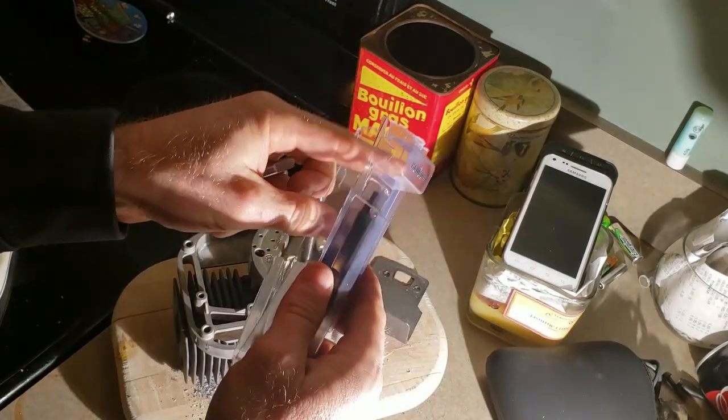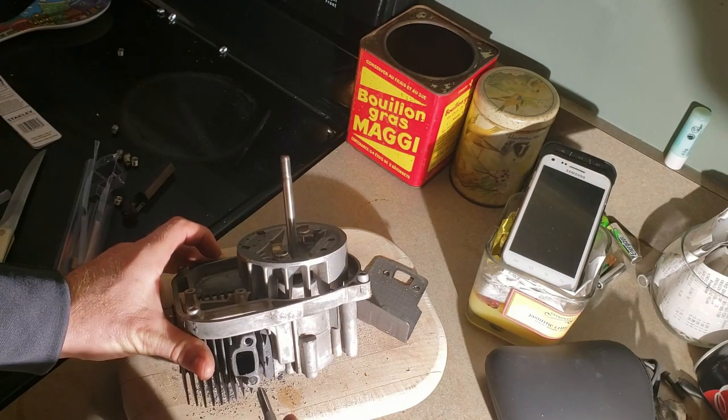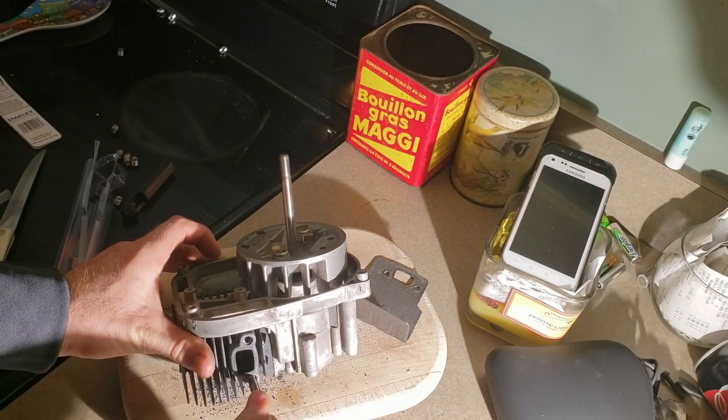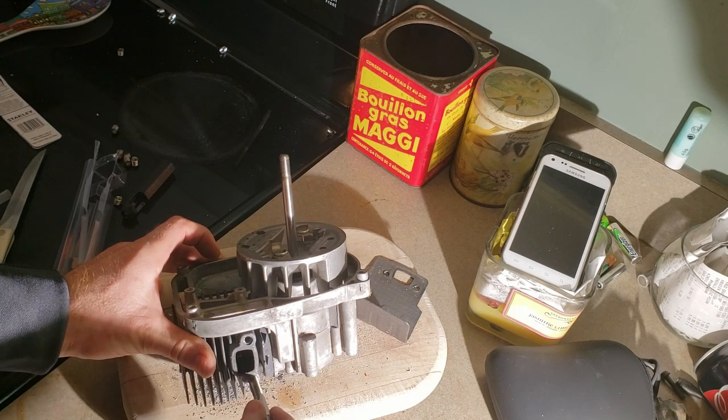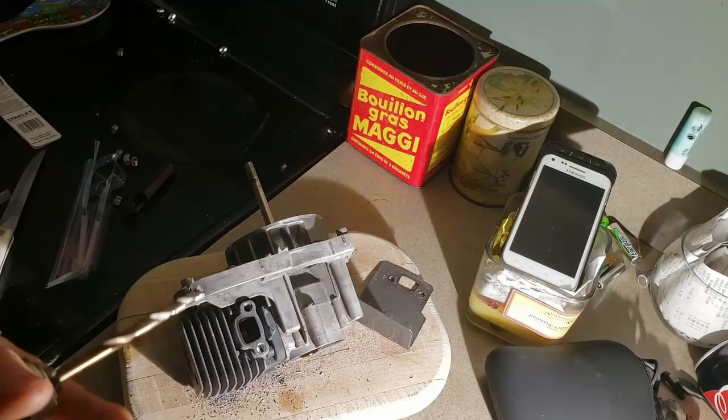I bought a pack of Helicoils — 50 bucks. It's recommended to do a quarter to a half turn back out, then a quarter to a half turn back out again. I don't know if it'll be possible with the drill, but I'm going to try it.